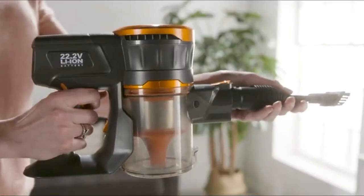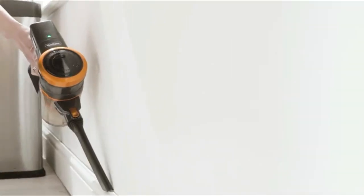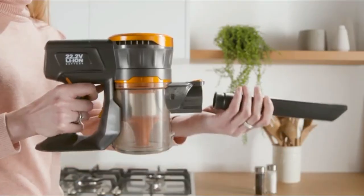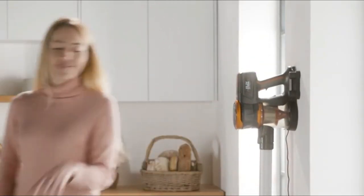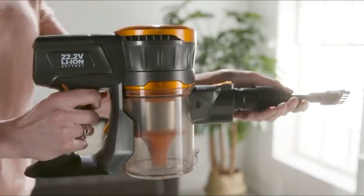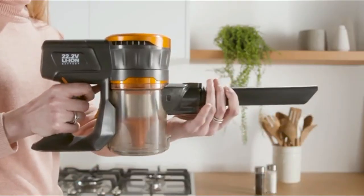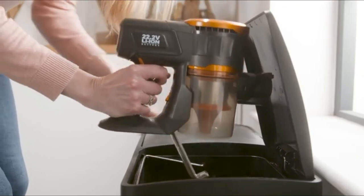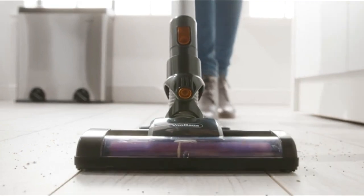Switch between hand-held and upright cleaning by adding or removing the extension attachment, with the upright great for carpet and hard floor cleaning and hand-held used on upholstery, car interiors and stairs. Charge on a wall-mountable charging cradle with the LED indicator showing you when the battery is full. It has powerful cyclonic suction and an advanced HEPA filter that ensures you are safe from inhaling dust or pet hair. Its half a litre dust storage container is easy to remove and empty, and it's comfortable to operate with the efficiency of more expensive vacuum cleaners.